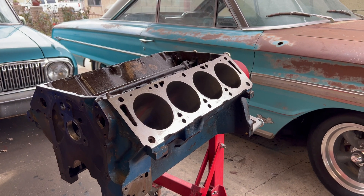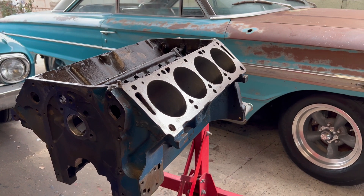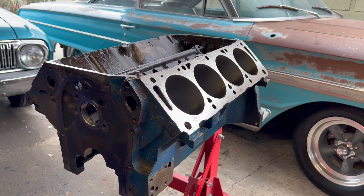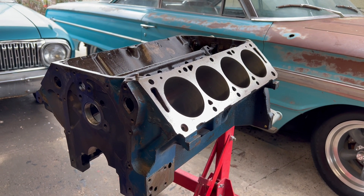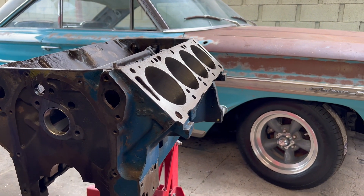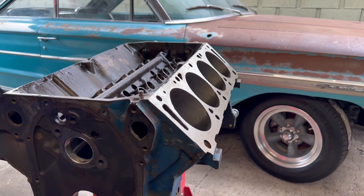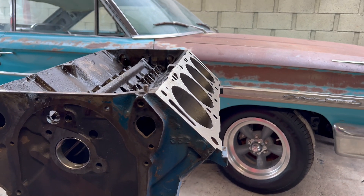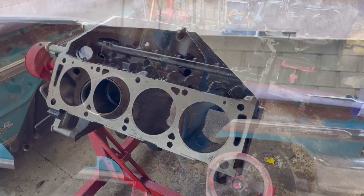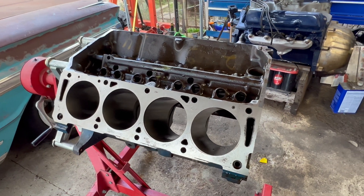Welcome to the channel. Today we are starting on the Ford 428 FE engine and the goal is to get this thing prepped and ready for assembly. I've got some very nice parts that I'll show you guys, and we're also going to do all the oil modifications that we all hear about. So let's get this thing started, let's get it prepped, let's do it.